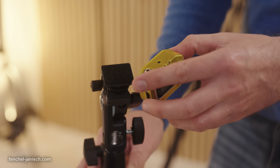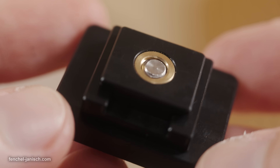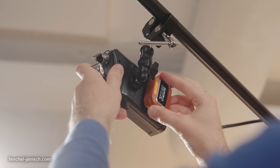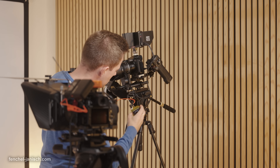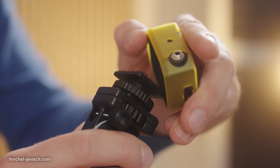To mount and attach the timecode generator to gear and surfaces, it features a velcro fastener on the back that can either be used with two types of cold shoe adapters for cameras or tripods with a quarter inch thread, or a sticky patch for flat surfaces. This mechanism works well and is neither too strong nor too weak, making it easy to quickly attach and remove the TC NEO.